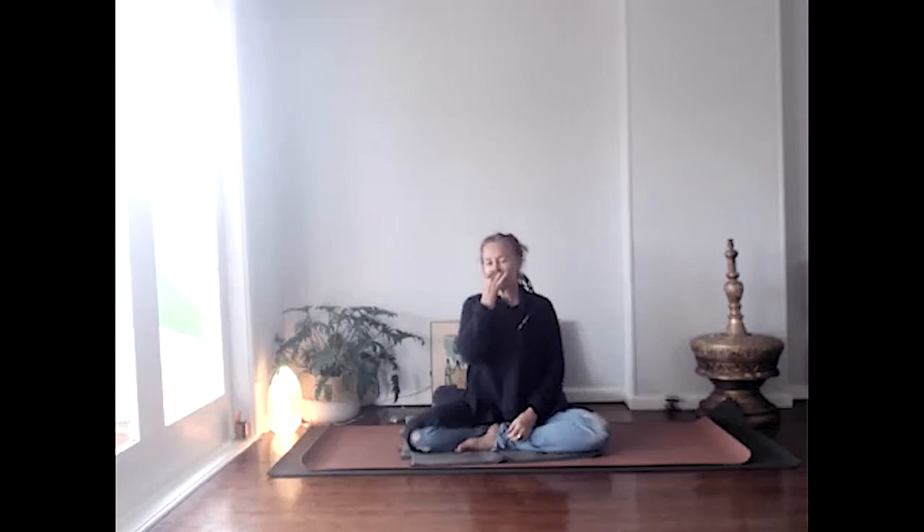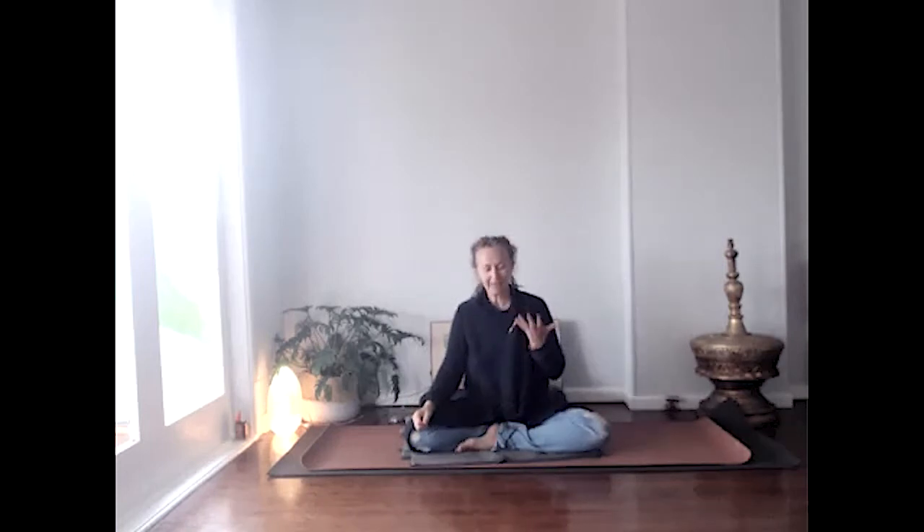We'll inhale for a count of eight, then hold the breath for a couple of counts — just long enough to bring the working hand up to create the foundation for the digital pranayama. Then we partially close both nostrils — not fully, but partially — and breathe out through them, creating a thin stream of breath. That's how we start to extend the exhalation. At the end of that breath when the lungs feel empty, you lower the hand and inhale for the next round — the hand goes up and down throughout this practice.